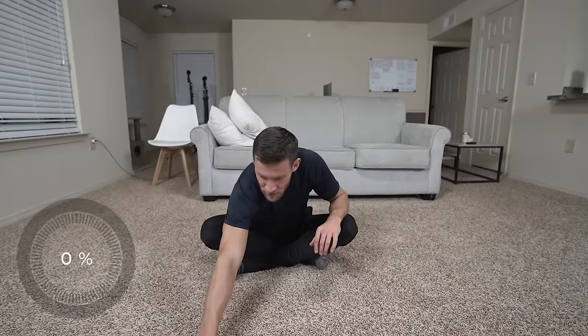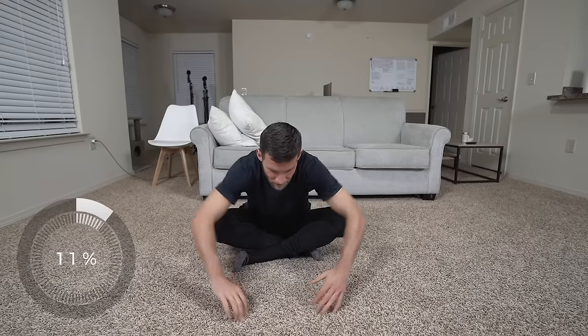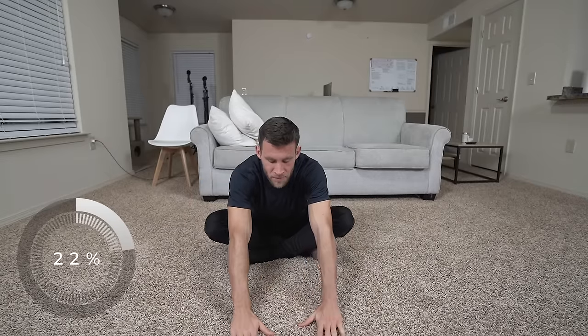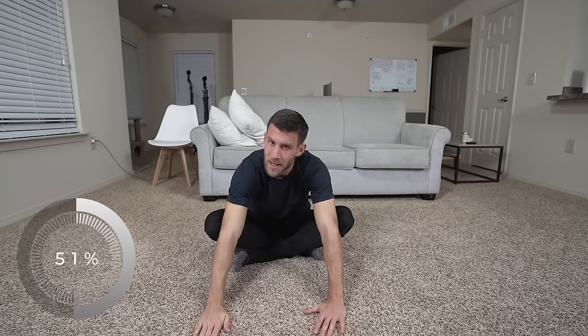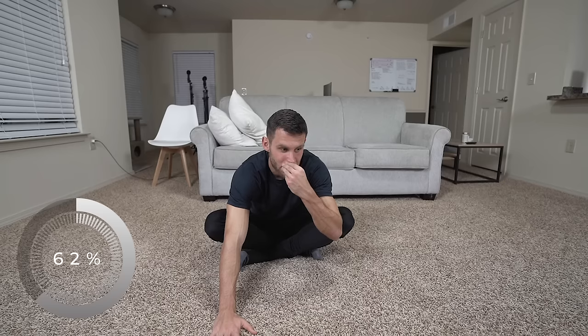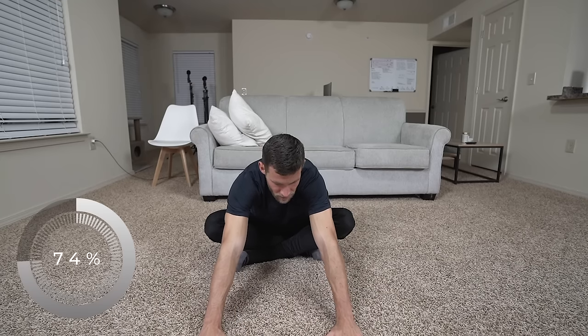Almost done. The final stretch: crisscross applesauce — left foot under — and just reach forward. I'm feeling this right in the glutes and lower back. Trying to keep my back straight, coming down as far as I can and holding. If you're getting any discomfort in your knees, ankles, or hips — not a stretching discomfort but an actual twingy pain — modify this or do a different glute stretch. There are tons out there. Don't push through something that's wrong, because not everybody's body is the same.